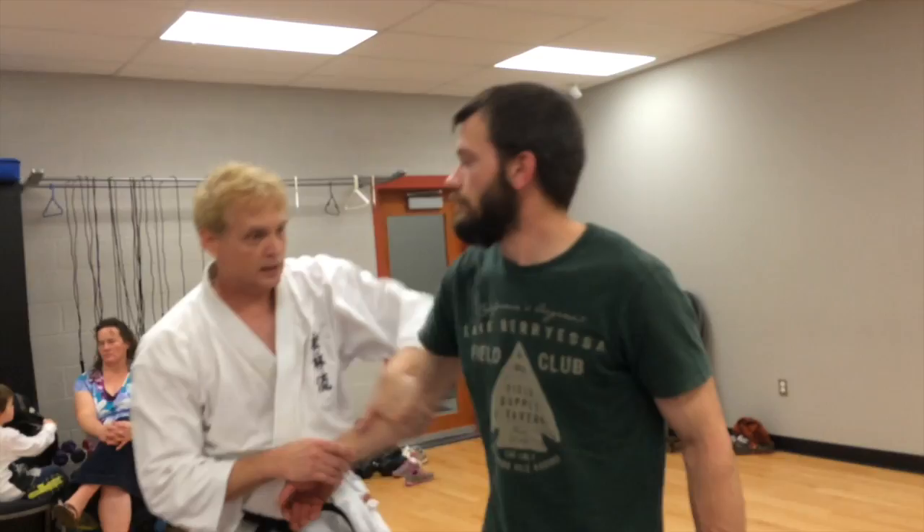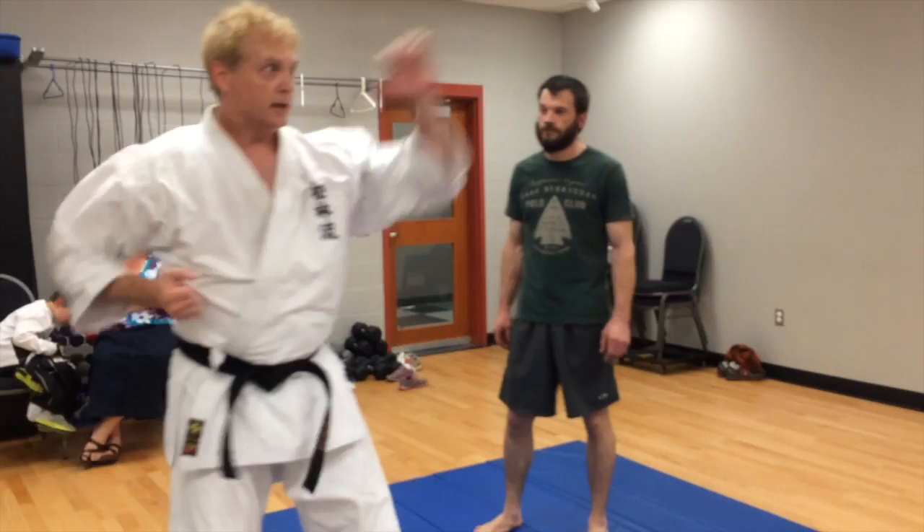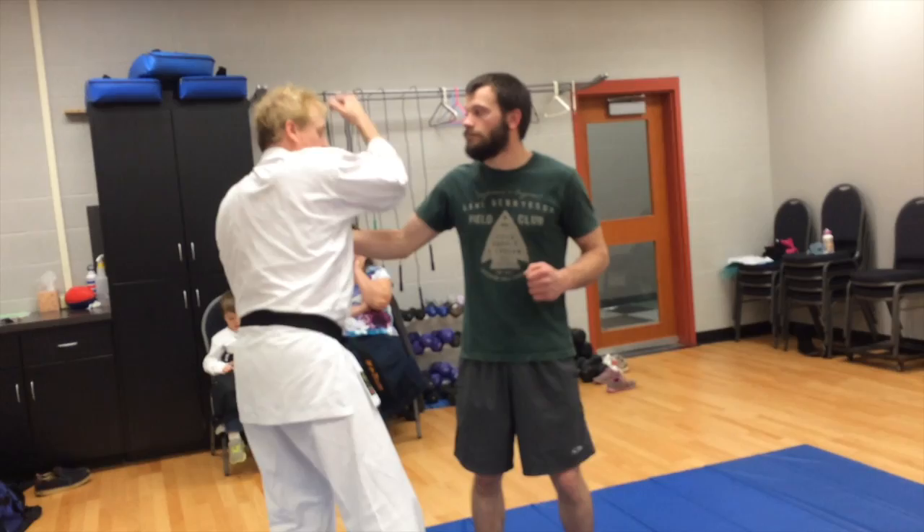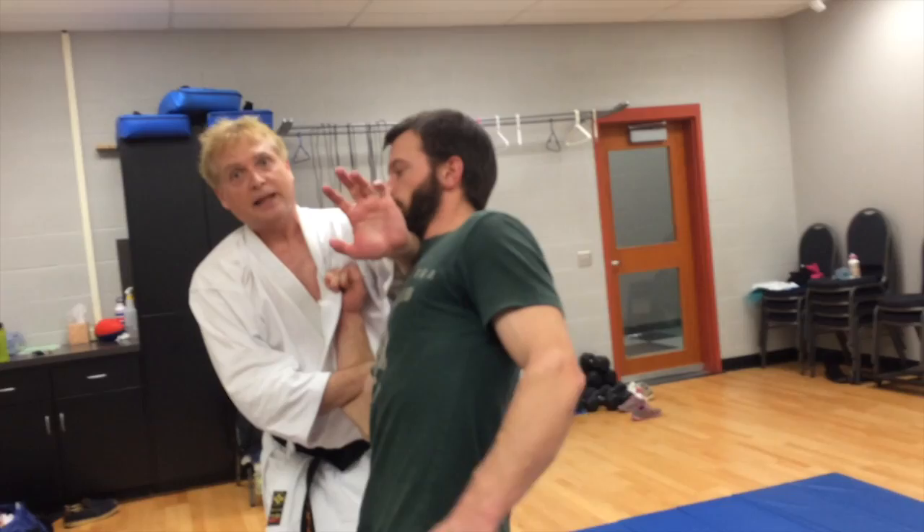The next combination: open it back up for the strike. So you've got neck strike, clear the hand, neck strike, clear the hand, reverse punch. Another one — if he doesn't quite let go, that's all right, because I get this action. See how his body is twisting? I get him off to the side.